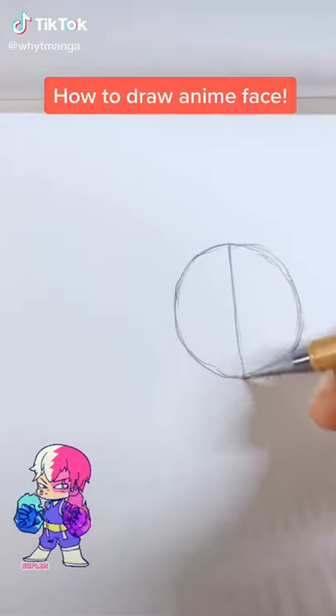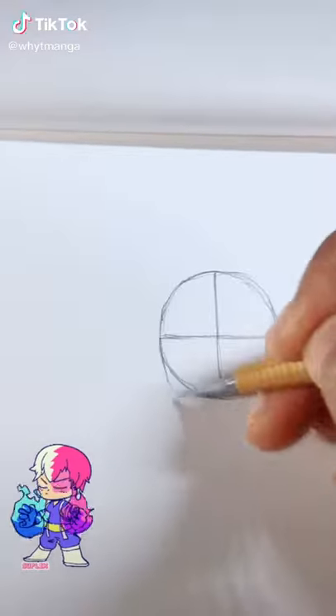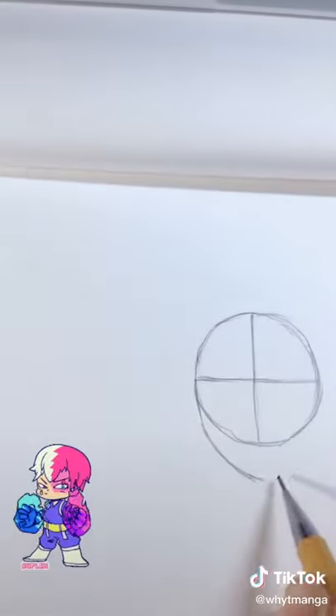First you start with a little circle and then you do a little cross. Adding the jaws right now, going from one end to the other.